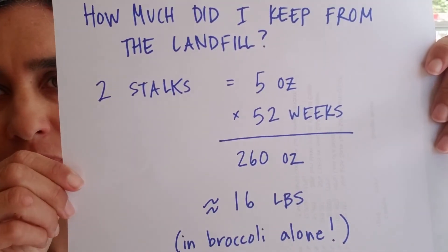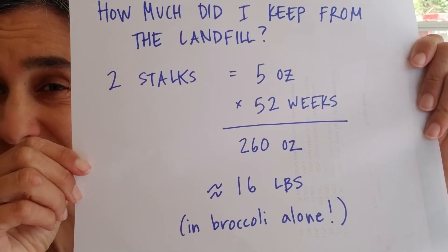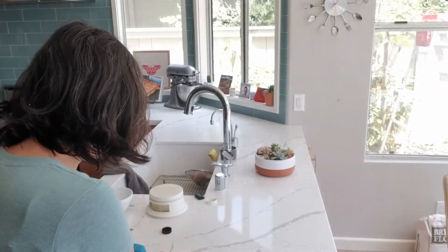While I'm waiting for the broccoli to cook, I decided to do some math. I wanted to know how many pounds of waste we just diverted over the course of a year. Let's say every week I cook two stalks of broccoli — I don't throw away the stalks, but I trim them, roast what I can, make stock out of the rest, and put the remainder in my worm bed, so none of it ever goes into a landfill. Two stalks weighed five ounces; doing this every week is 260 ounces, which is about 16 pounds of broccoli alone. Imagine if we did this for everything we eat.